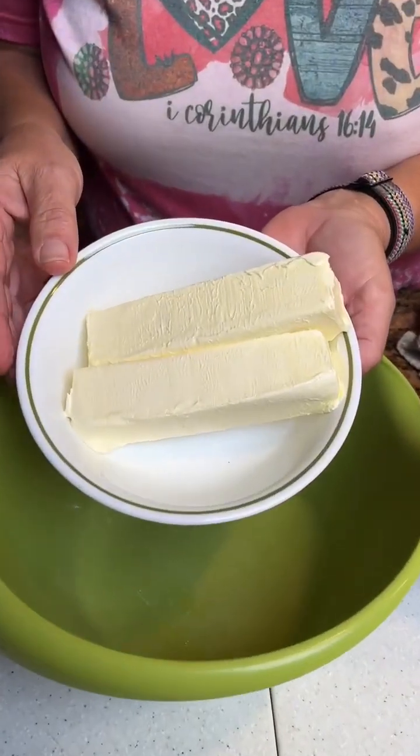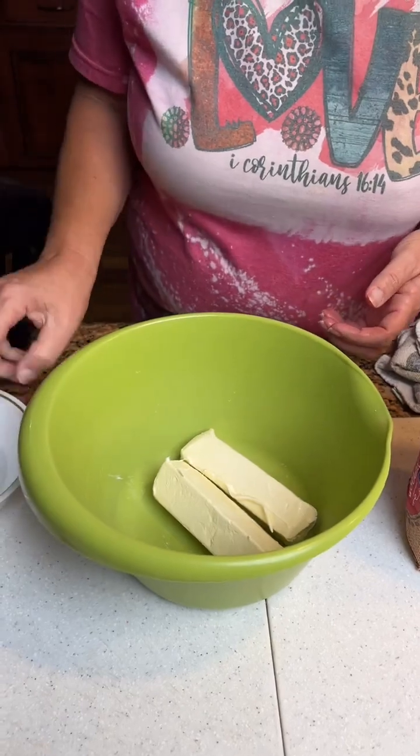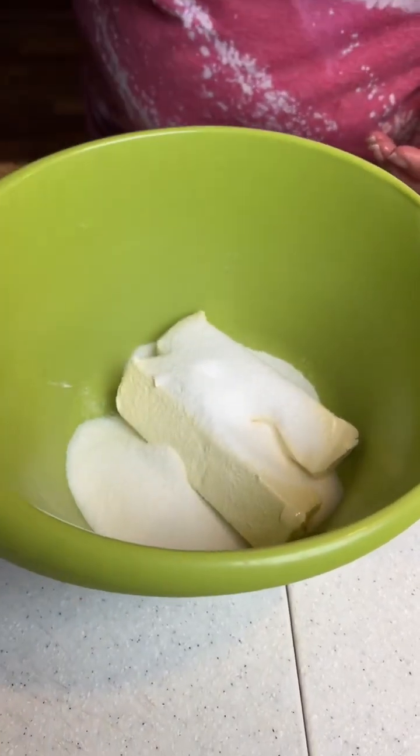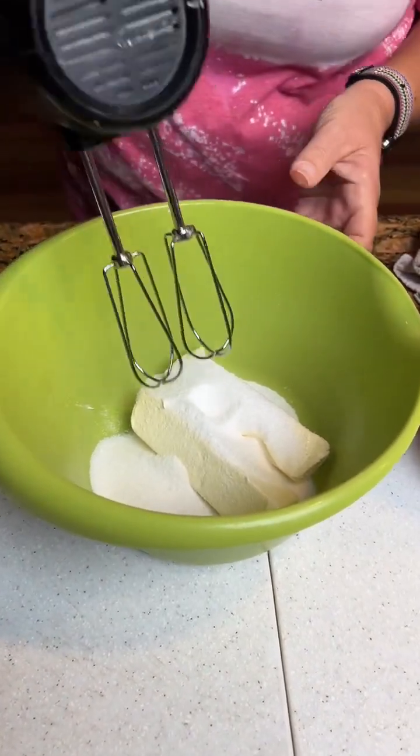All right, Ken, what do we got going on? We've got two sticks of butter and half a cup of sugar. We're gonna cream this together to make us some buttery potato chip cookies. Yum.